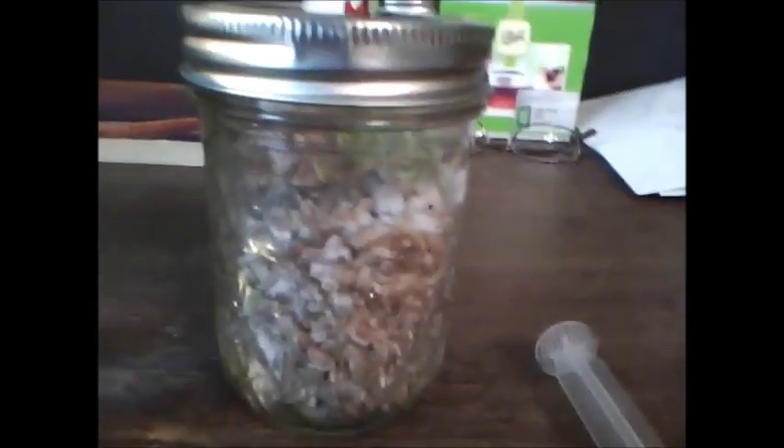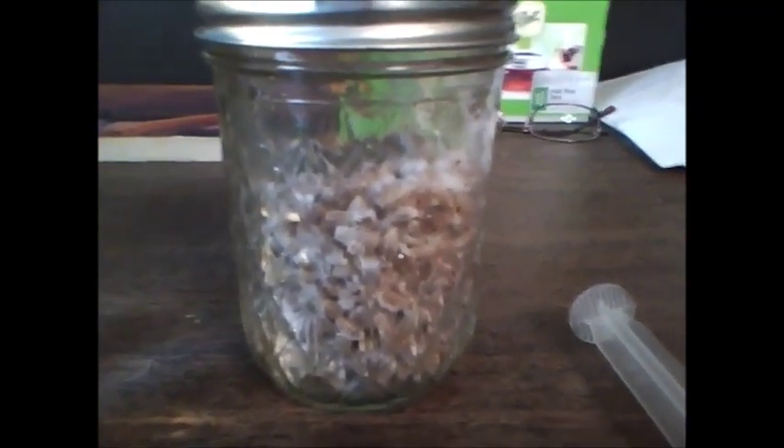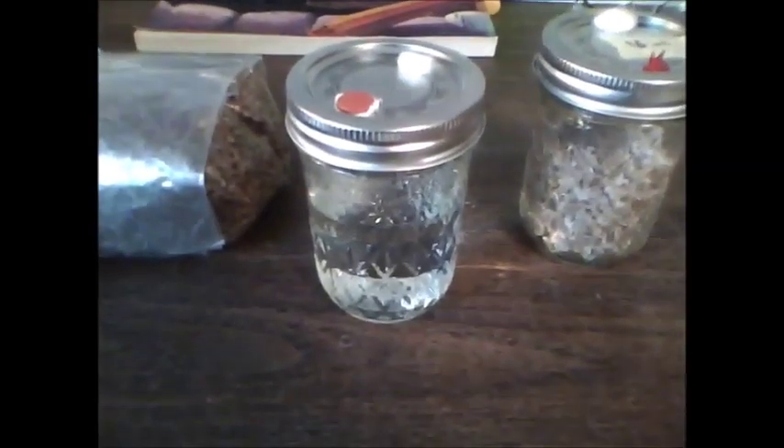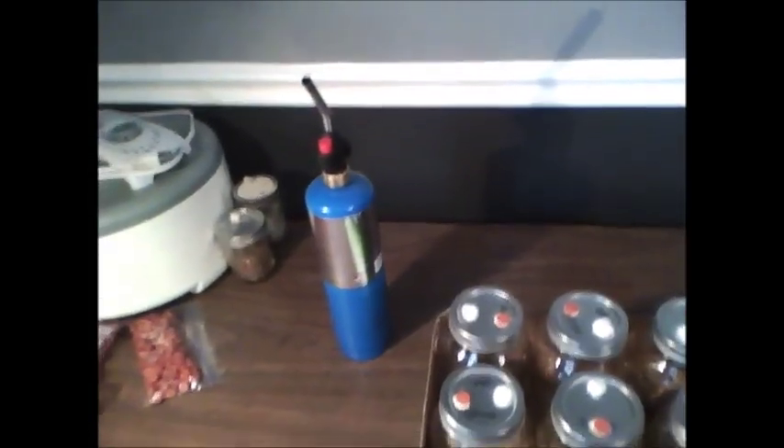For this you need your fully colonized master grain jar — in this case we'll be using some shaggy mane mushroom mycelium — and you'll need a sterile syringe of water, a sterile pint jar of water, your sterilized spawn be it in a bag or in jars, and some sort of fire medium to sterilize your needle.